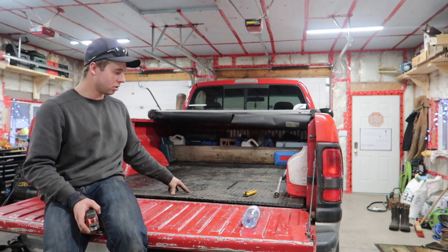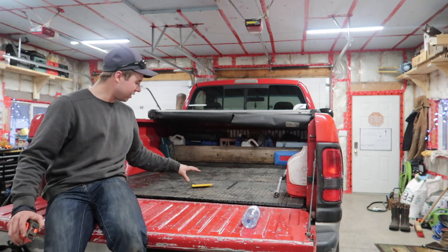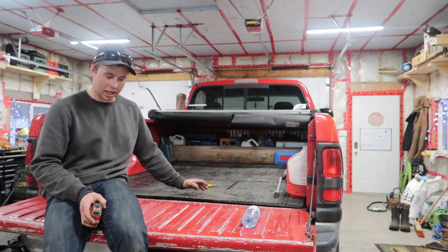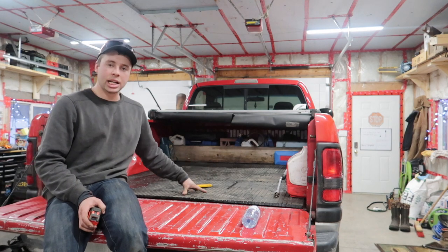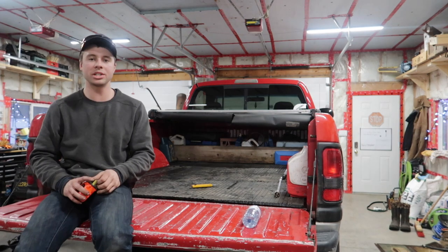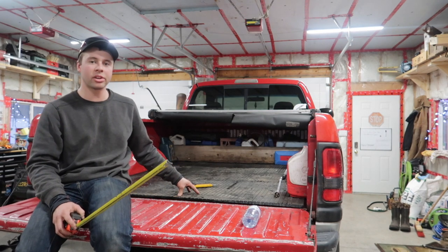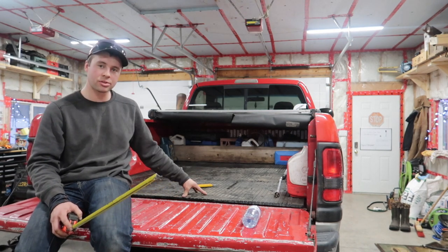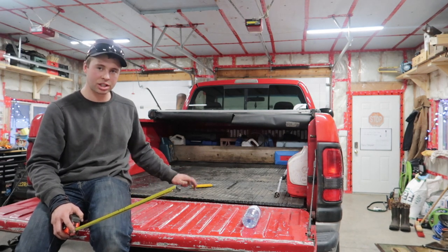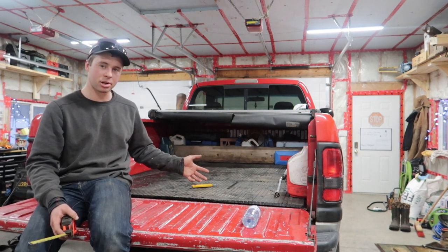I estimate this weighs around 80 pounds, but it's a nice even weight. The true benefit is nothing rolls around — everything sticks. You're not metal on metal. Whether you set down a transmission or anything else, it ain't gonna roll around, you can strap it down, there's a bit of cushion, and you're not ruining your bed. I've been driving around with this in my truck for about two weeks now, and for extra traction in the winter it's also a really good bonus — it gives you that little bit of traction.